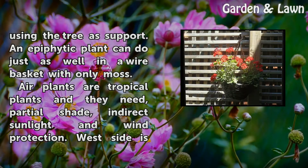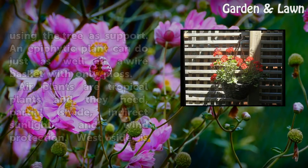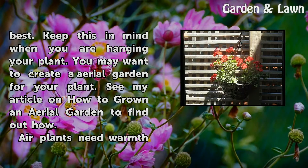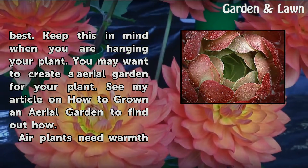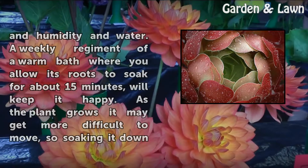Air plants are tropical plants and they need partial shade, indirect sunlight, and wind protection. The west side is best. Keep this in mind when you are hanging your plant. You may want to create an aerial garden for your plant — see my article on how to grow an aerial garden to find out how. Air plants need warmth and humidity.